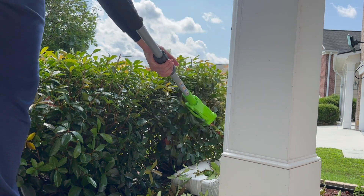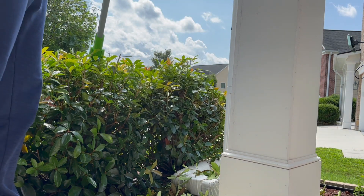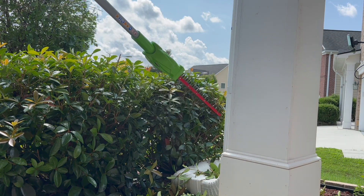Now let's trim some shrubs that are on the lower height without hurting my back. I'm sure you can see why I love this tool to the point of making a review video about it.